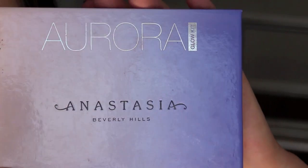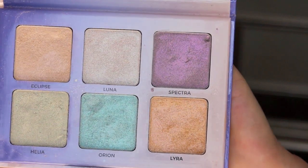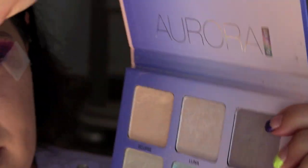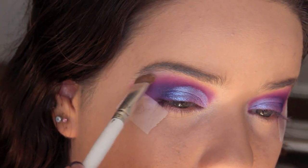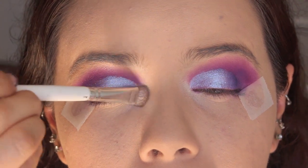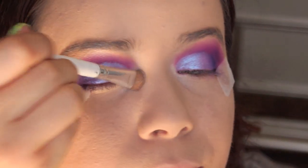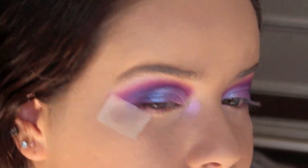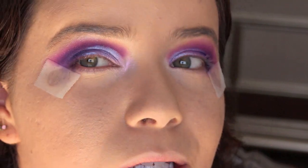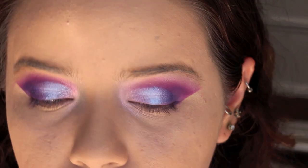For highlight I'm using the Anastasia Beverly Hills Aurora Glow Kit — look at how beautiful those highlighters are. Of course I'm using this purple one, which is called Spectra. I pop it onto the brow bone and inner corner. I want plenty of this so let's get a little bit more. I don't know if it's capturing on camera, but that is so gorgeous. Now I'm just going to go ahead and take off those tapes.